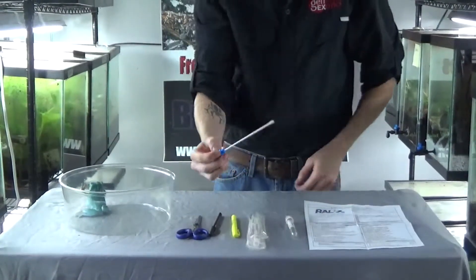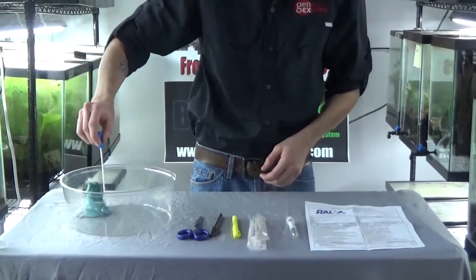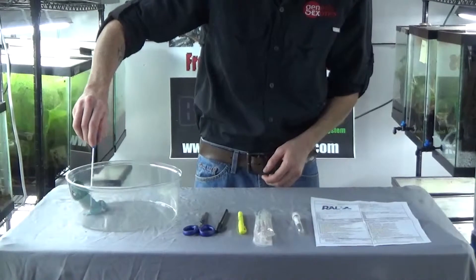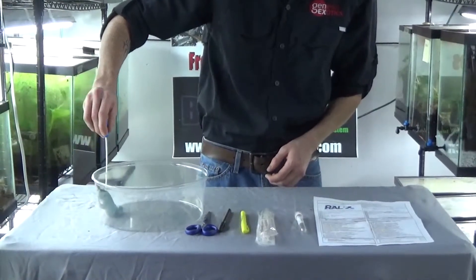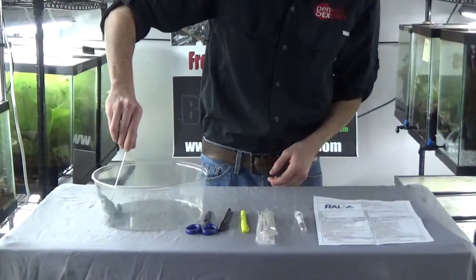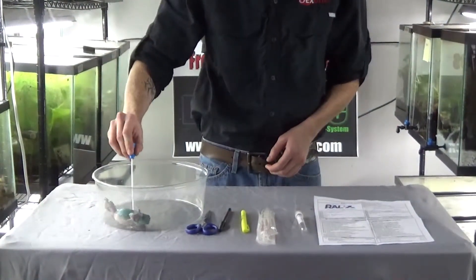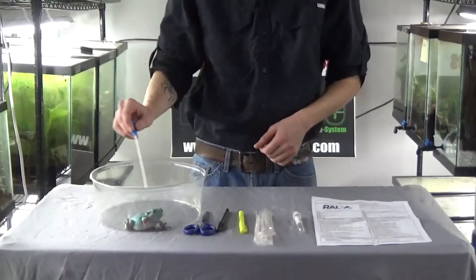You take the swab and swab it all over the animal you are testing — in this case, one of our dumpy tree frogs, who has already been tested for chytrid and ranavirus. You want to make sure you get underneath the legs, in between the legs, under every crevice. For smaller frogs such as Uphaga and Ranatomia, this can be more difficult, so do the best that you can.